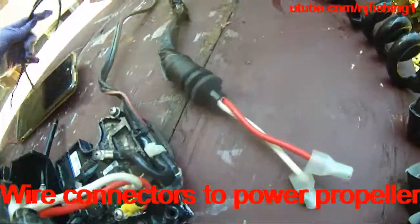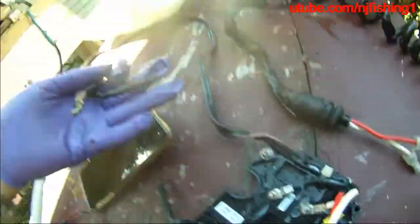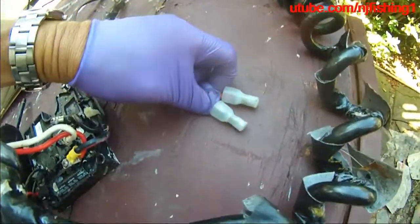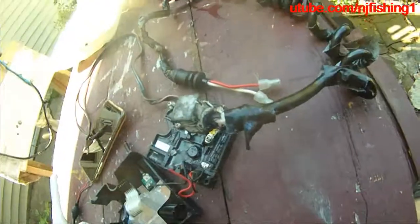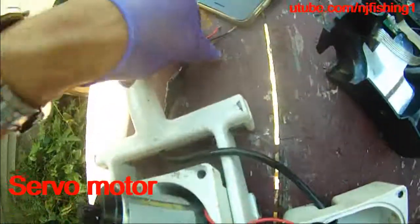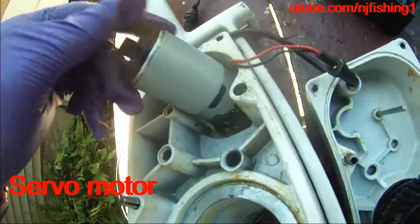These two wires are the wires to the batteries, whether it's 12 volts or 24 volts. And these two wires winding around to here are the wires to the power head — that gives power to the lower unit. From the power head it delivers the power to the lower unit so the prop will turn. And these two wires, the black and red, are connected to these two wires, black and red, that feed the power to this gear motor.